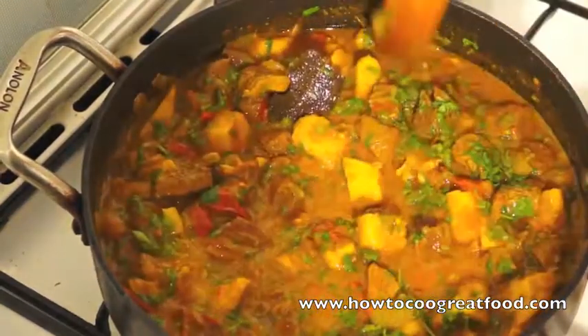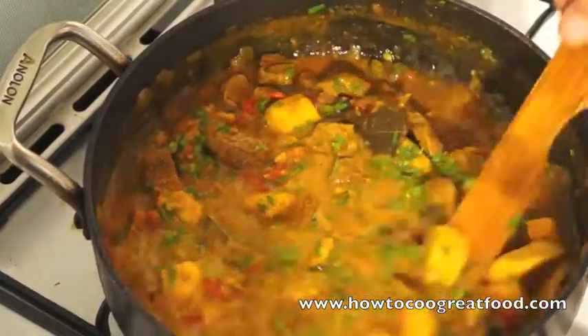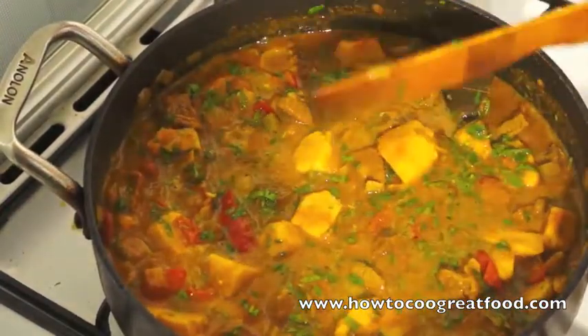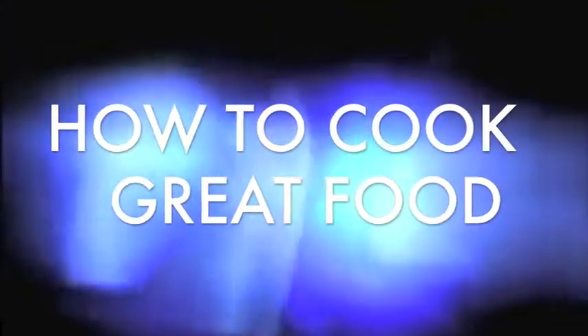There you have it — a fantastic yam and beef curry. Enjoy! We'll see you again next time. How to Cook Great Food dot com — don't forget to subscribe to our channel. Bye bye.